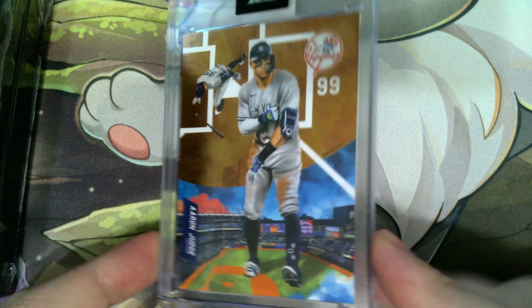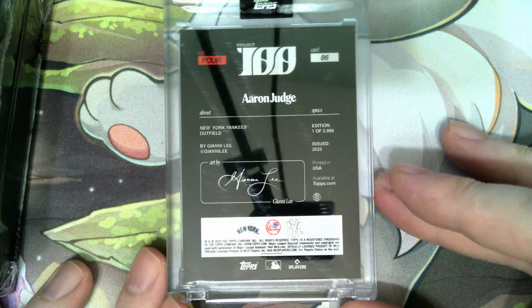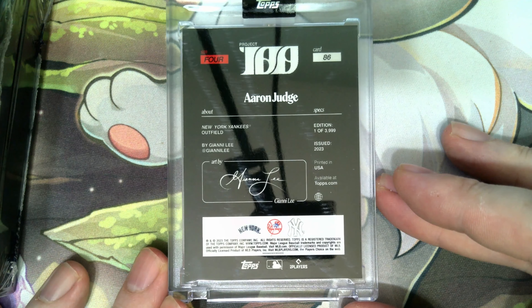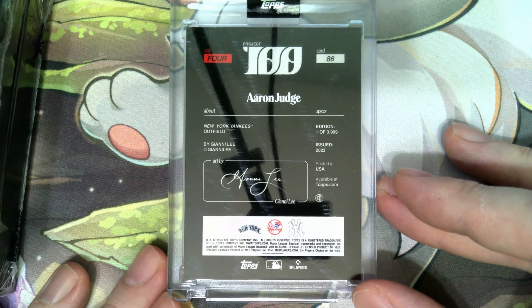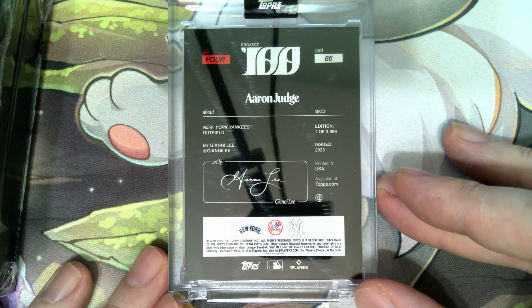First up we got Aaron Judge. Really good looking card. These come in really thick cases because, as you can see, they're thick cards as well. On the back you can see information about the card — Gianna Lee is the artist, and this is one of 4,000, issued in 2023.